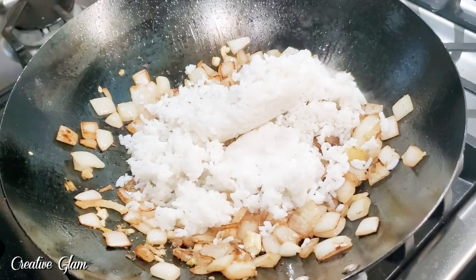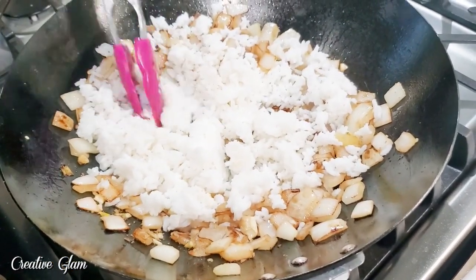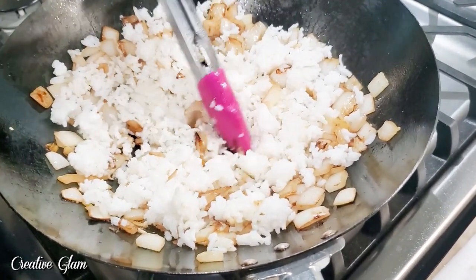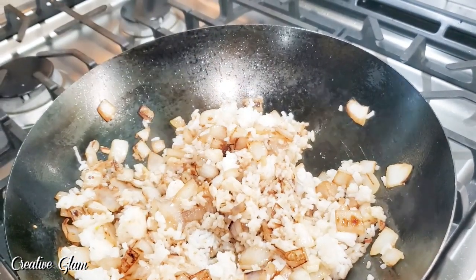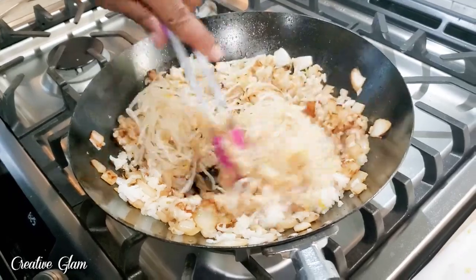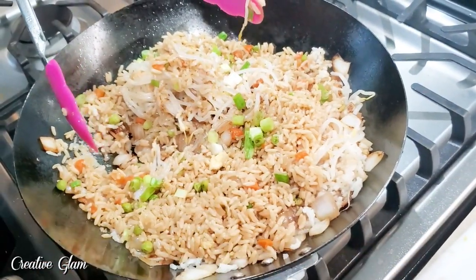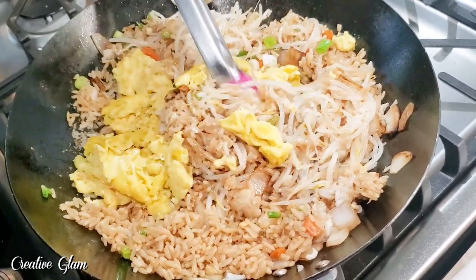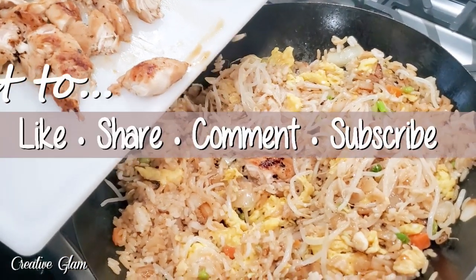Here I'm going to add all my ingredients to the wok — my onions, my rice, my scallions, my ginger, my eggs, and I'll also add some bean sprouts. I'm going to add a little soy sauce and oyster sauce along with the rice, the onions, the scallions, the ginger, the bean sprouts, the carrots, and peas, and the eggs. Give it all a good stir, and then I can add the chicken back into the fried rice.